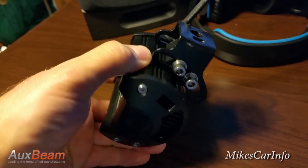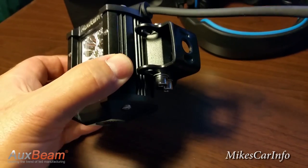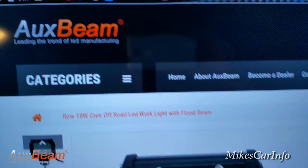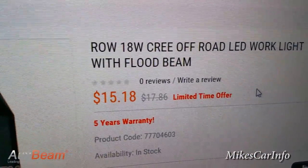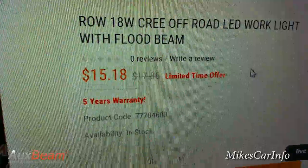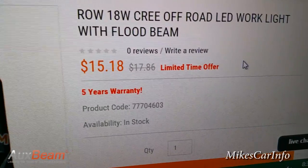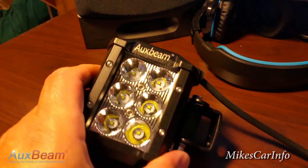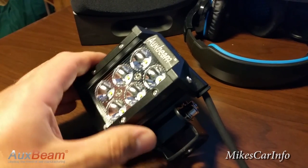I'm also going to quickly show you how to put this thing together, because there is some assembly required as far as putting the bracket on. Let me show you the AuxBeam website here. I caught it on sale, and there's the five year warranty and product code. For that price, the level of quality when I actually got it in my hand and started looking at it — unbelievable. Let's see how to put it together.